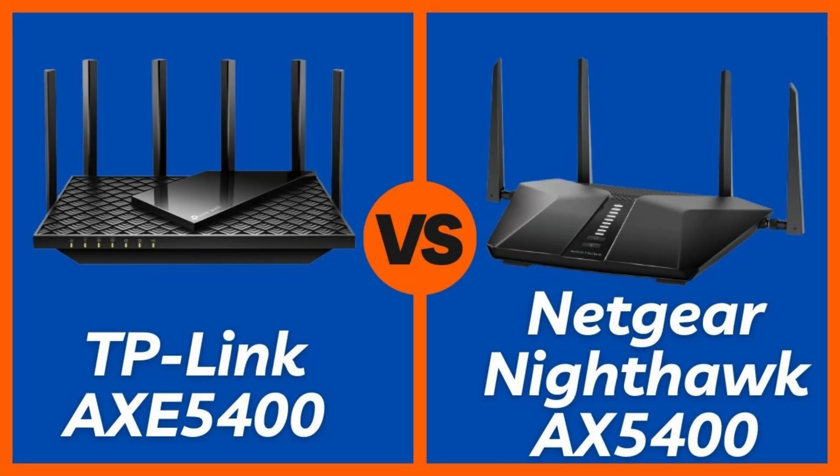Hey everyone! Welcome back to Pro Product Comparison. If your internet's been lagging, your Zoom calls freeze mid-sentence, or your PS5 keeps buffering, it might be time for a router upgrade.